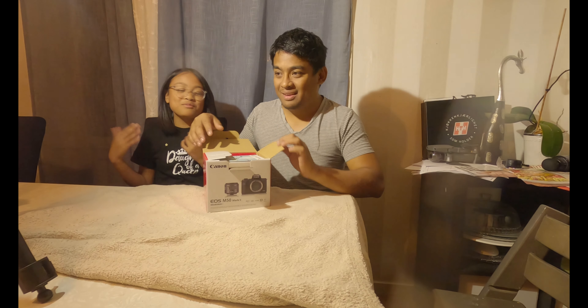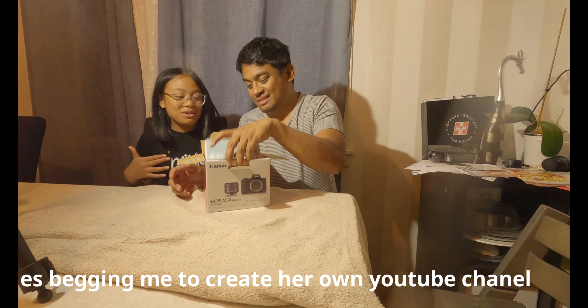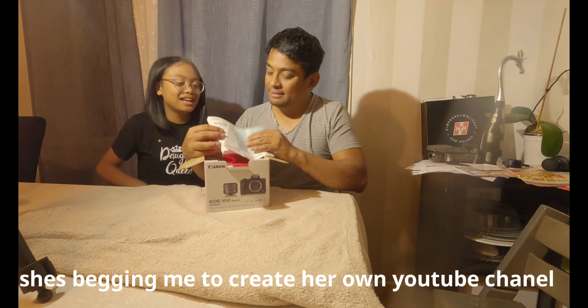I also just want to thank you guys — we have a lot of subscribers, not that much yet, but we're building and working on it. Our editing videos will get better and better, and one day this camera will help with that.